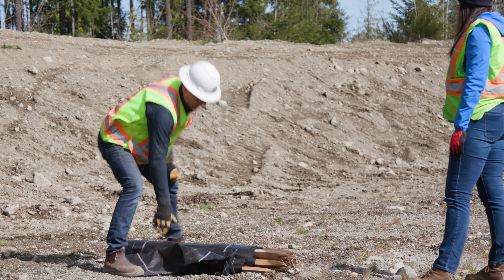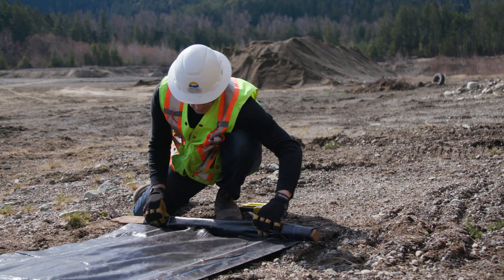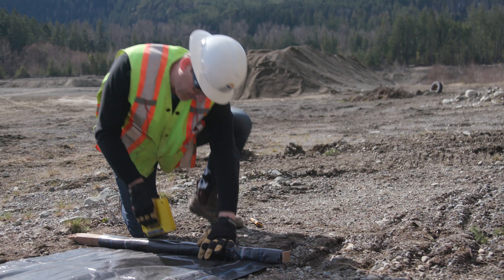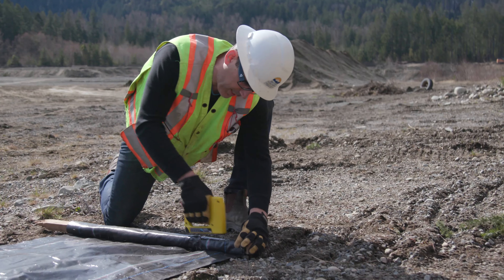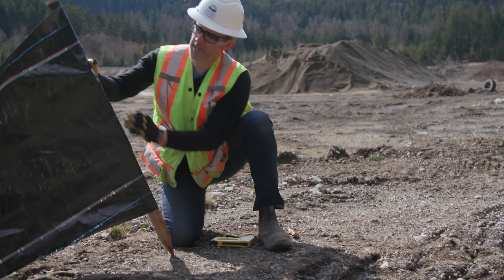Step one is to inspect the geotextile fabric and the stakes to make sure there's no rips, tears, or missing staples. If when you're inspecting the sediment fence you see a rip or tear and you don't want to cut this section out, you can go ahead and roll the post past the fabric, take your stapler, staple that part of the fabric in, use as many staples as you want, then go ahead and use that part of the fence.